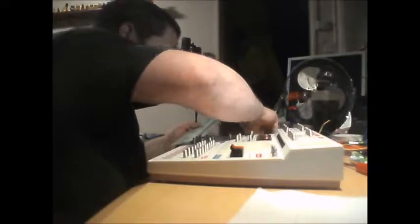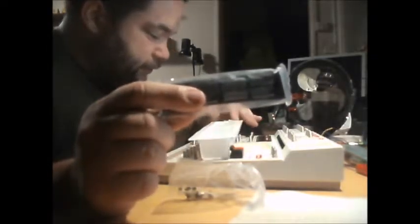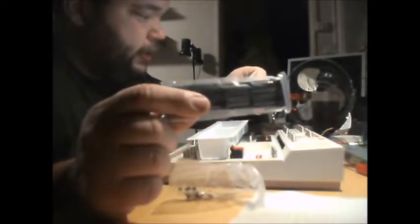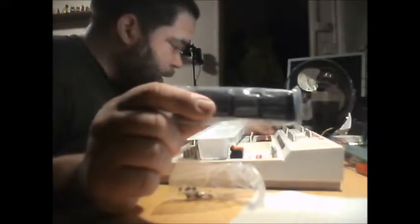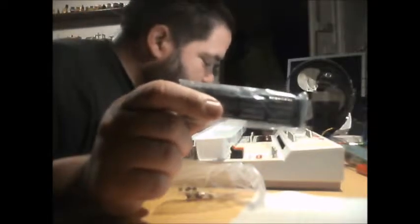I'm not an electronics expert by any means — I can identify common parts, but that's about it. We've got another tray here with integrated circuit, resistors, transistors, and diodes all in here. We've got a bag of transistors and various diodes, another bag of transistors, a bag of resistors, and another bag of resistors — and a shitload of loose ones.